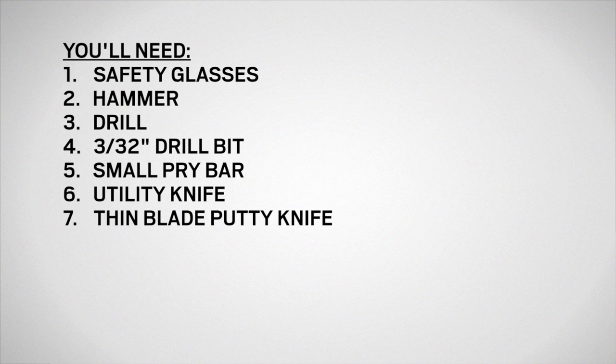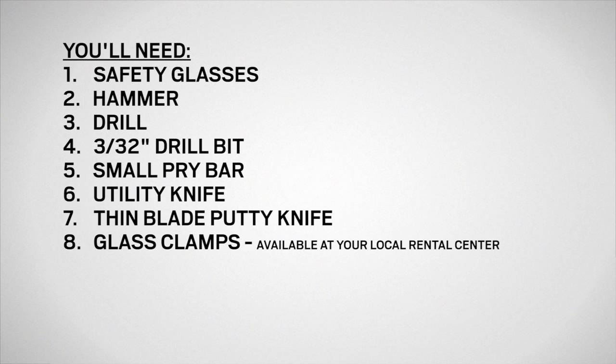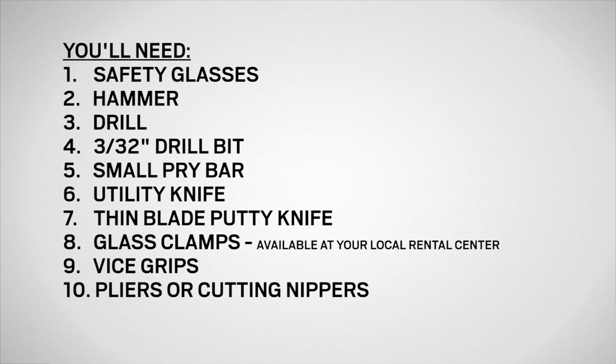You'll need safety glasses, a hammer, a drill, a 3/32-inch drill bit, a small pry bar, a utility knife, a thin blade putty knife, glass clamps, vise grips, pliers or cutting nippers, and 4D finish nails.